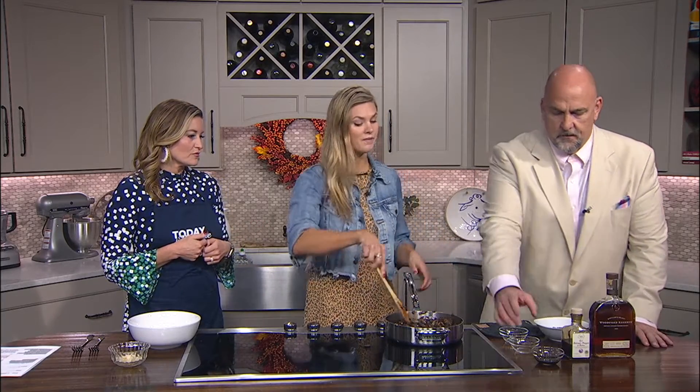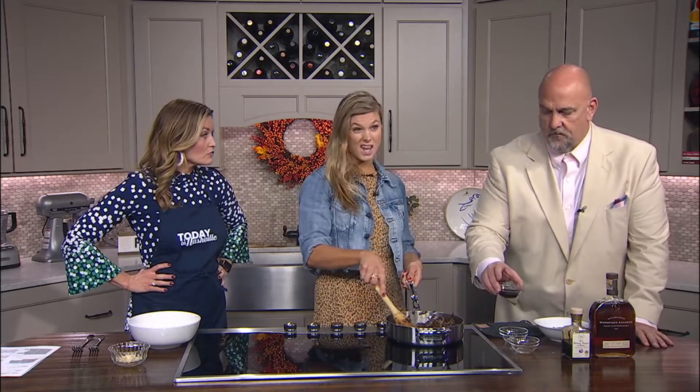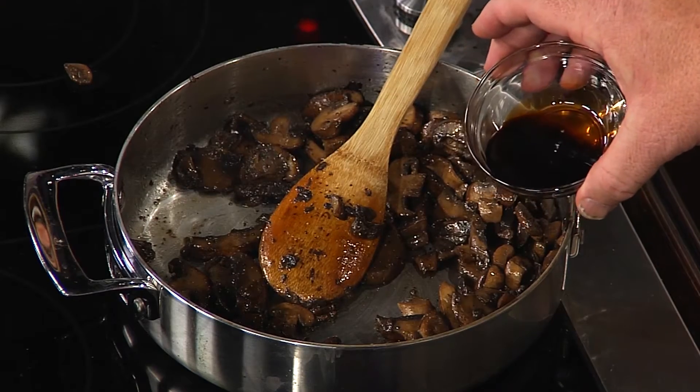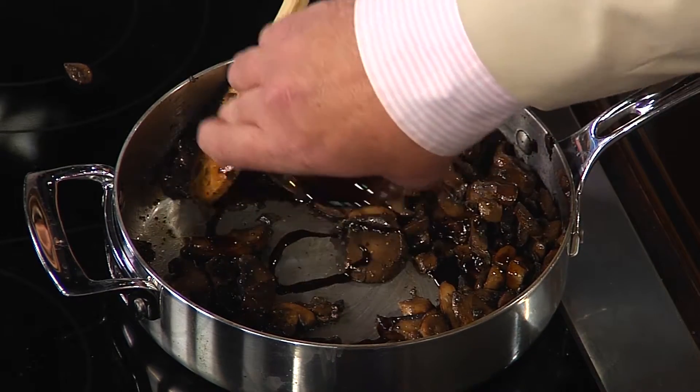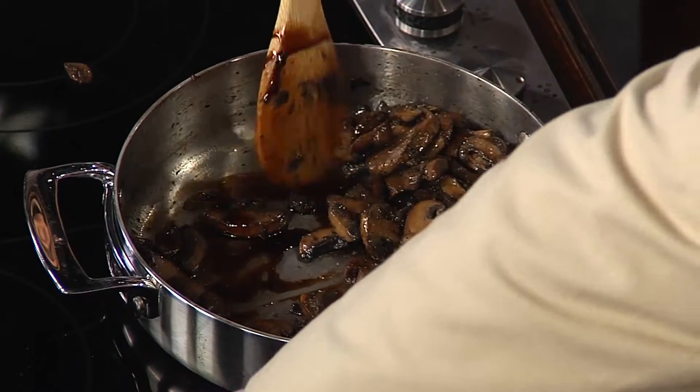And then two tablespoons of aged balsamic — you want to make sure it's aged. It has that nice viscous consistency and a little sweetness. That's a nice thickness, definitely.